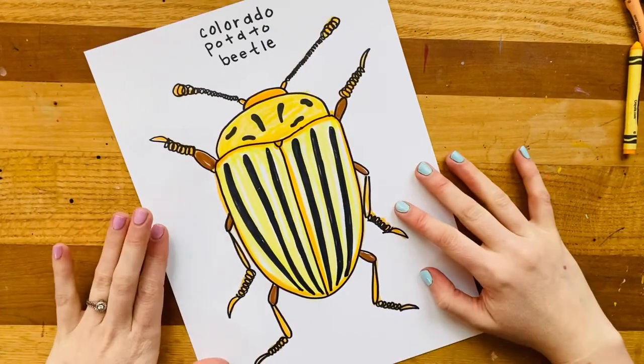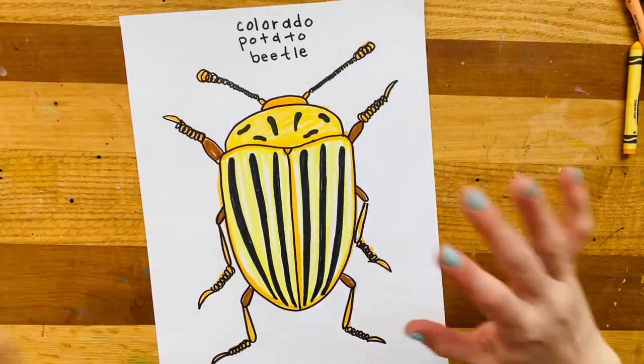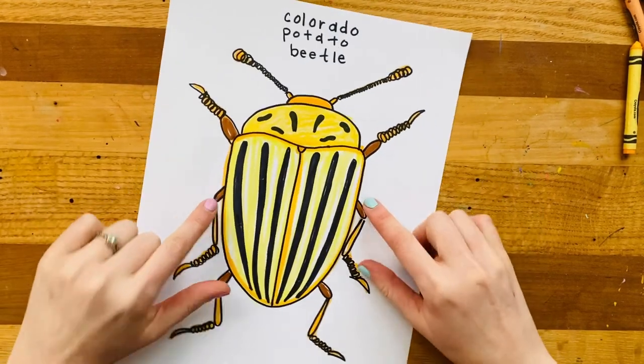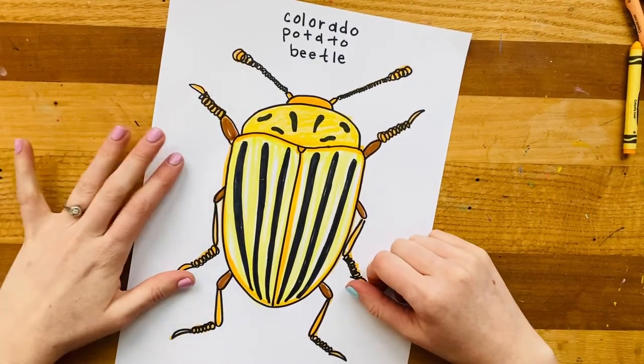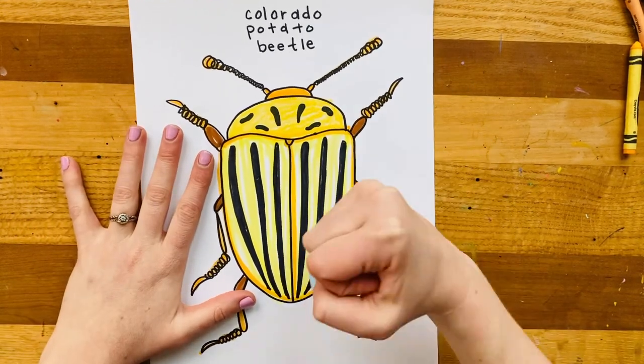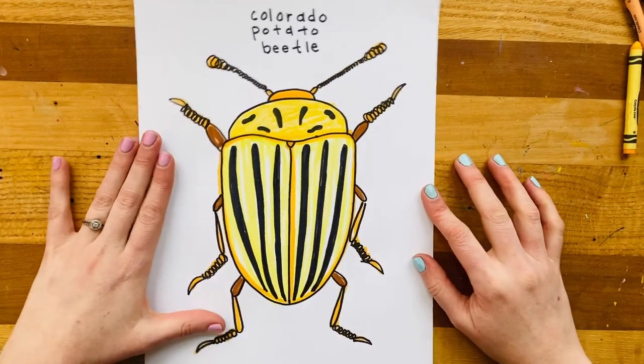All right, artists, I hope you had fun drawing your Colorado potato beetle. Remember, you can always create your own designs if you want to invent a beetle that is created by you. Please remember you are amazing, you are strong, you are resilient, and I love you. We'll see you next time!